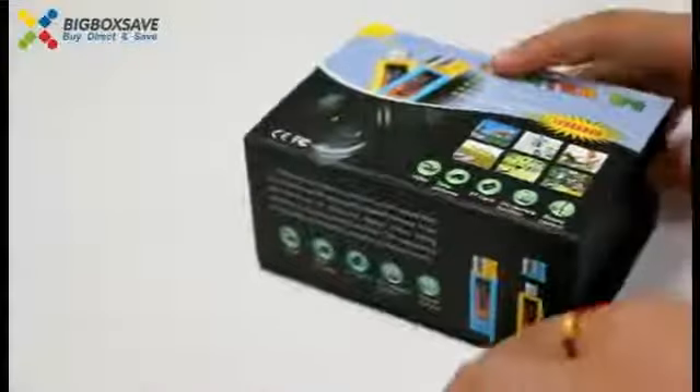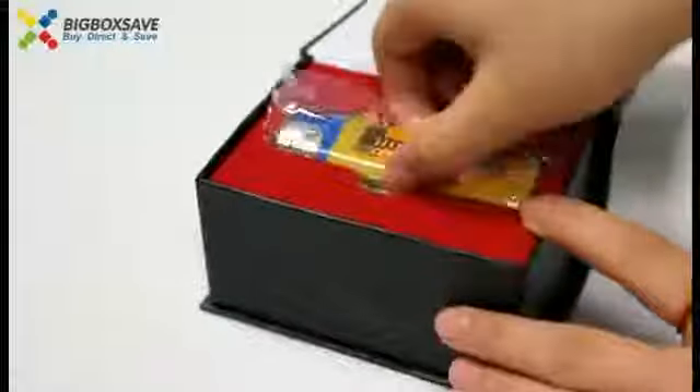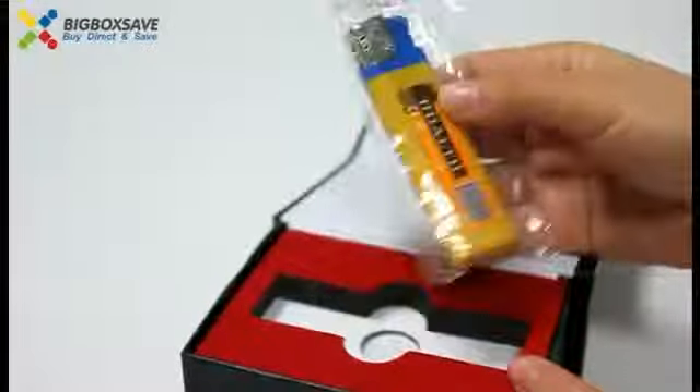Let's open the box first. Open the box, we can see a lighter, yeah? It's not a lighter — it's a Spy Lighter Camera.